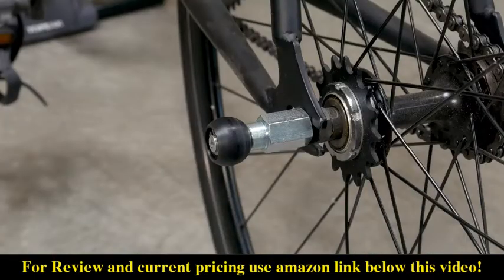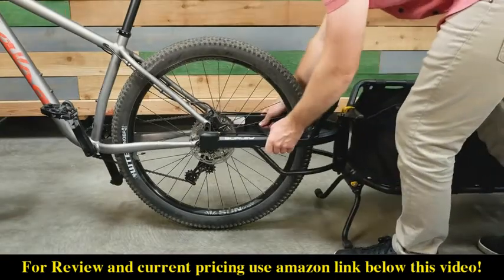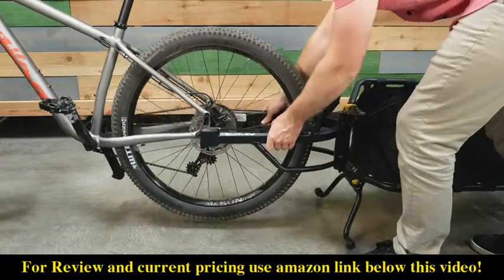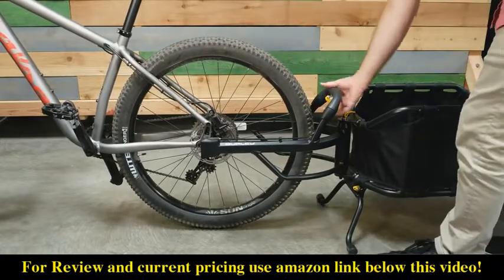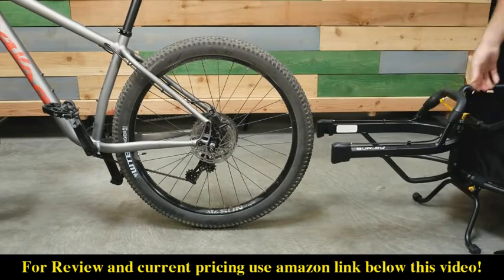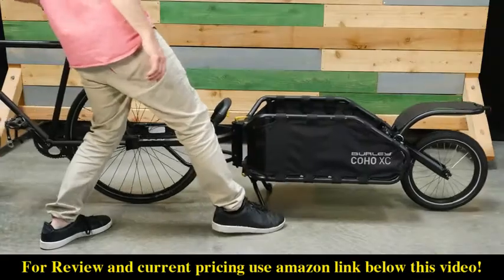The Coho XC uses a hitching solution that combines the bicycle and trailer hitch. After the proper axle is installed on your bike, simply align the yoke to its width, then drop and lock the trailer to your bike onto the hitching end of the axle. To remove the Coho XC from your bike, simply squeeze the release handle and lift to remove from the hitch. The height adjustable kickstand holds both the trailer and bike upright.